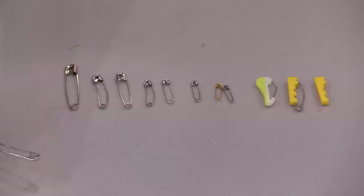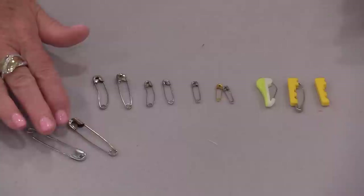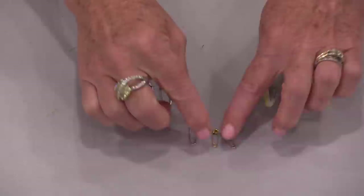We also need to look at how thick the wire is. Because we are putting this through quilt fabric, we do not want thick wire that leaves big holes. So the bigger pins are really not good for quilting.